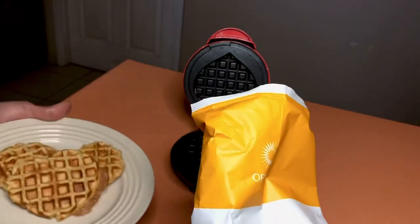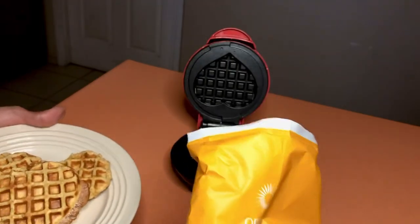Now for the taste test for the waffles we made in the mini waffle maker with the exact same recipe. Let me grab some sugar-free maple syrup and drizzle it all over the top — yummy! Let's grab our fork and give this a try. It's so tasty with this maple syrup. You really can't go wrong having this for breakfast on plan.